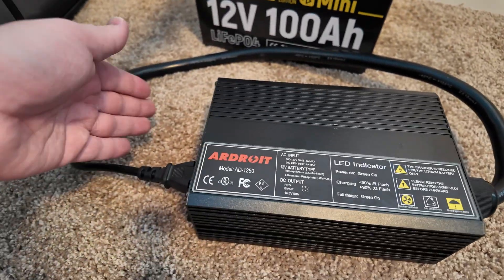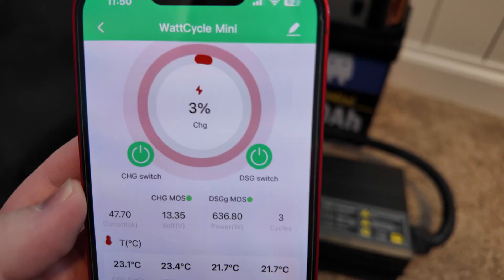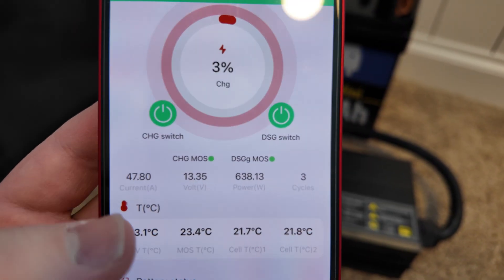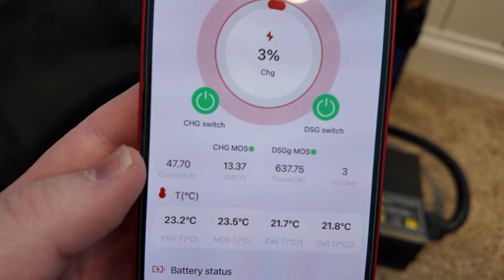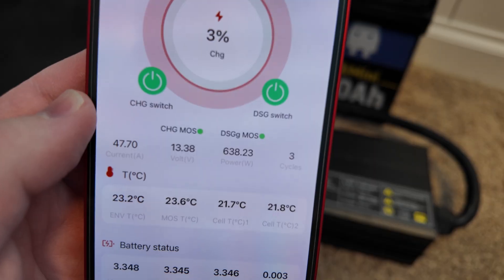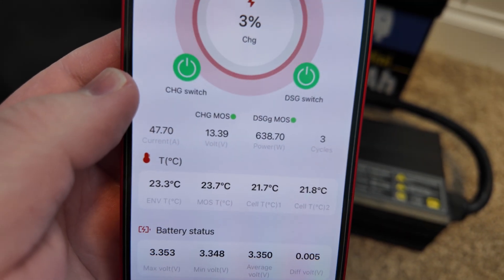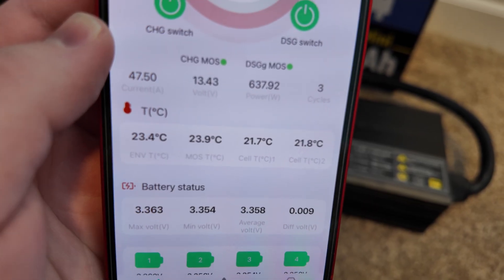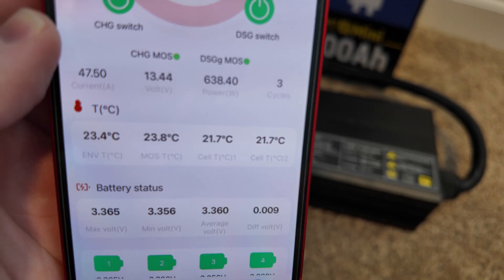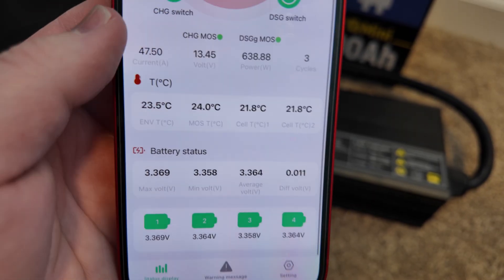Wow, it's a very powerful fan. Let's pull up the app on this battery and see what kind of current we're getting. Here is the app, and right here you can see that we are pushing in 47.7 amps — a total of 637 watts. We're low on charge, but the current battery voltage is 13.3. Temperatures are looking pretty good all across the board — we've got four different temperature sensors in the 20 degrees Celsius range. Let's let this run and see how that changes.